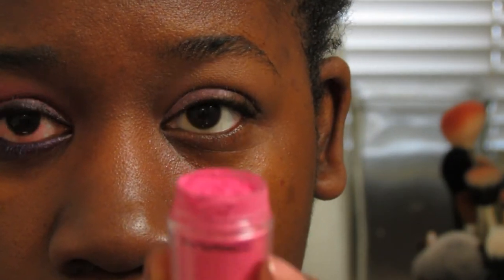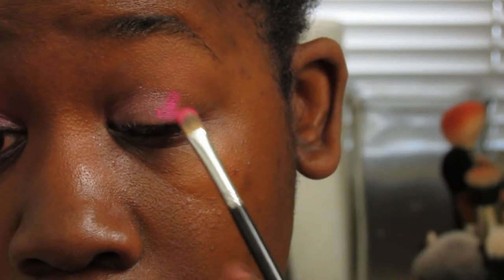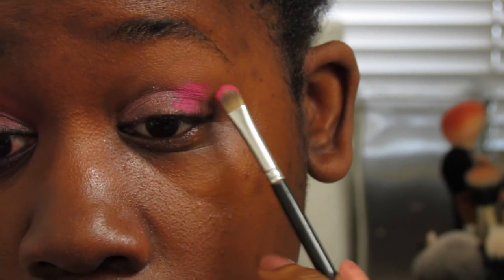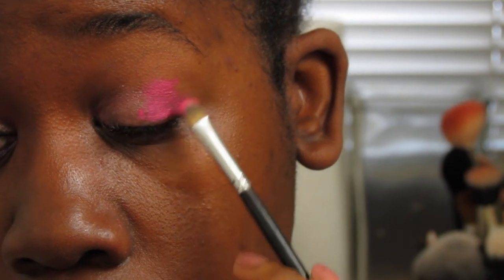Now we're taking a hot pink MAC pigment and spraying my brush with my Urban Decay De-Slick, to just make everything smooth on a little bit easier. And I'm also creating that angle in the outer corner of my eye.